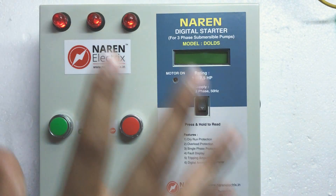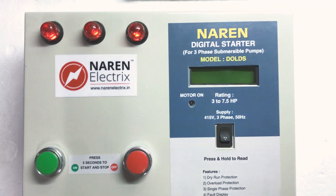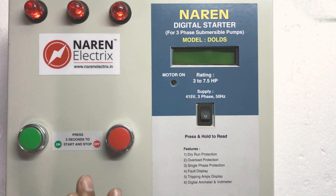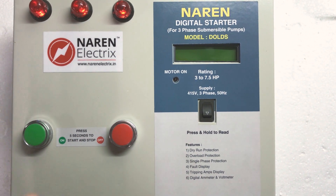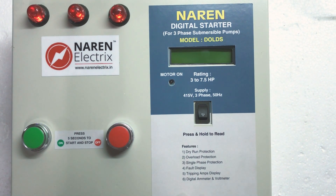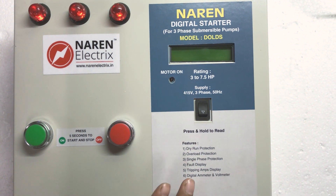We will now go ahead and have a look at the outlook. Before that, this particular starter is available for 3 to 7.5 HP DOL motors, as well as a 10 HP version for which a higher range contactor would be used — a 25-amp 4-pole contactor for the 10 HP DOL starter.